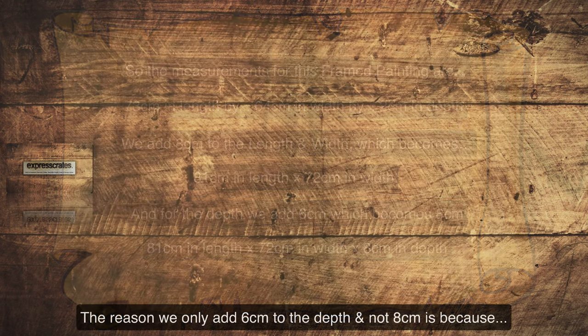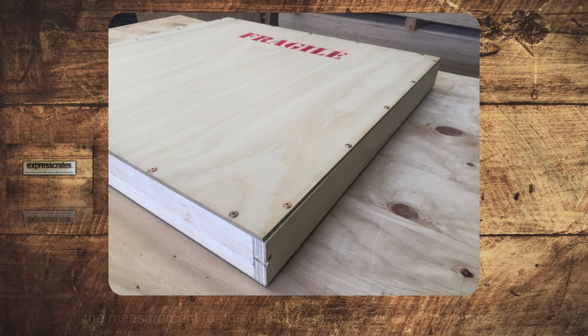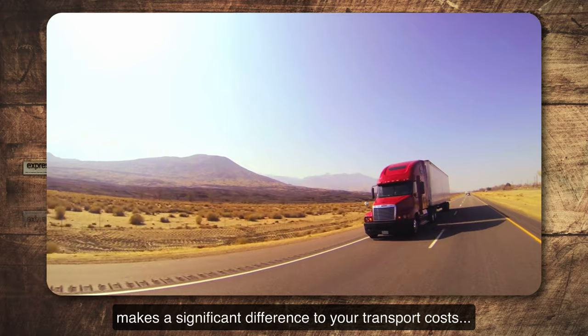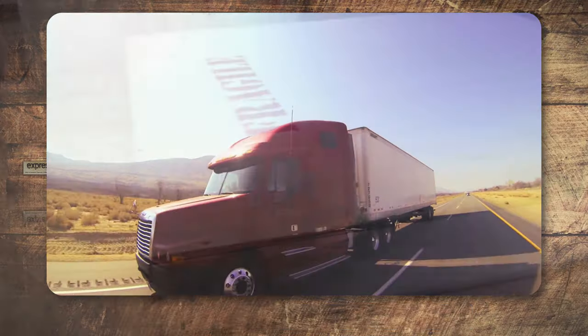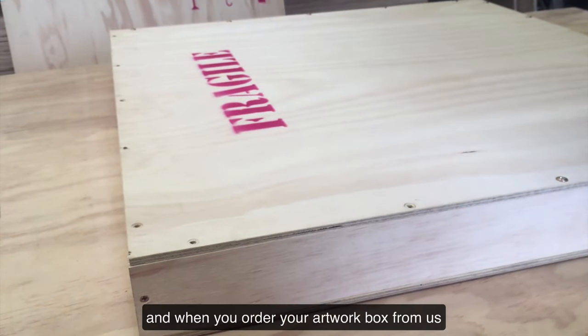The reason we only add 6 centimetres to the depth and not 8 centimetres is because the measurement for the depth, especially for larger paintings, makes a significant difference to your transport costs, because the shipping pricing will be based on volume. Once you have these measurements, be sure to write them down.